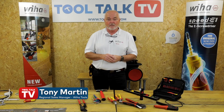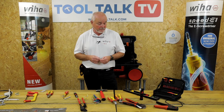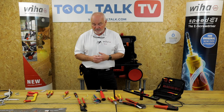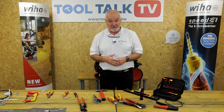Hi, I'm Tony Martin from We Have Tools. Welcome to Tool Talk. What I'd like to do now is show you some of the new tools which you may not have seen, which have been launched towards the end of last year, beginning of this year and recently. But due to the situation worldwide, we didn't have any tool fairs or places where you can go and see people. So I'd just like to show you a few products.